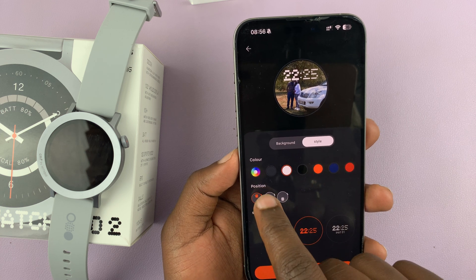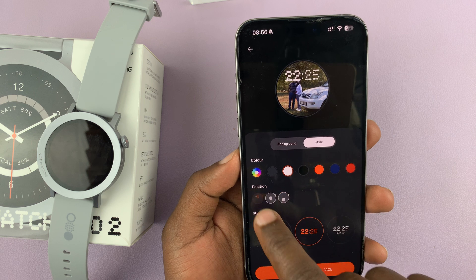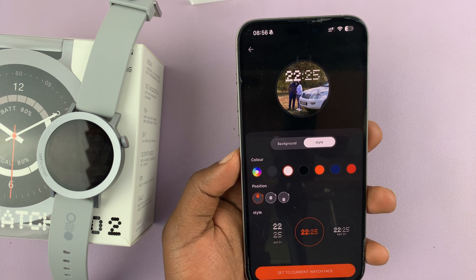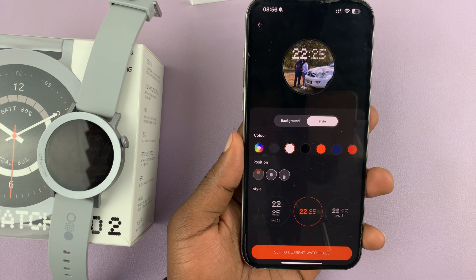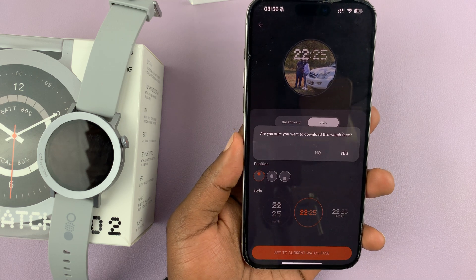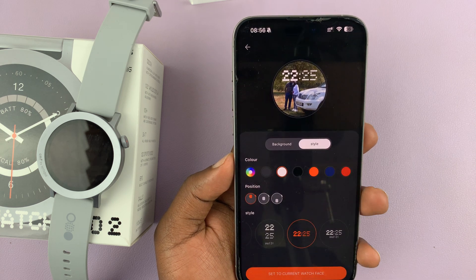You can also choose the position — whether you want the time in the middle, at the bottom, or at the top, depending on what you want. Once you finish customizing the watch face, tap on 'Set to Current Watch Face.' It'll ask if you're sure you want to download this watch face — tap 'Yes' to confirm.